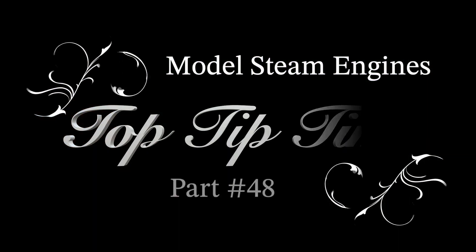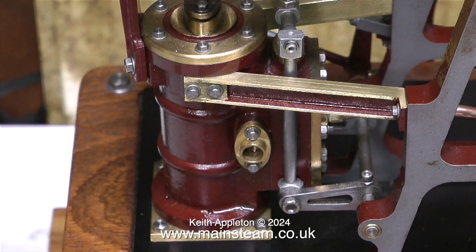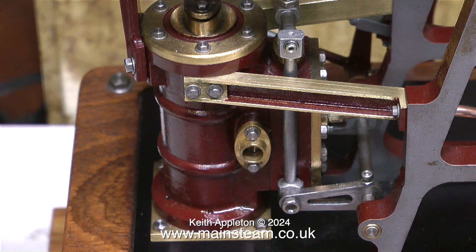Welcome to model steam engines top tip time part 48. This one is mainly about making exhaust fittings. On these two Cotswold heritage engines the exhaust flanges are not threaded — they're designed to have the piping silver soldered into the flange. For this application I do not want to do that. I need to silver solder an adapter into the end of the flanges to use 3/16-inch diameter pipe with 5/16 by 32 threads per inch union nuts. A quarter by 40 double adapter is a bit small for this exhaust piping application.